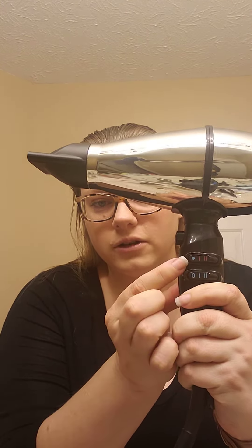Just blow dry your entire head upside down completely, and once your hair is completely dry, get your cool shot — it's this little handy dandy button usually about here. If your dryer does not have a cool shot, just flip it all the way down to the coolest setting and give that about 30 seconds to a minute to cool the hair in that upright position, and then when you flip back over, you're going to have a nice full hair.